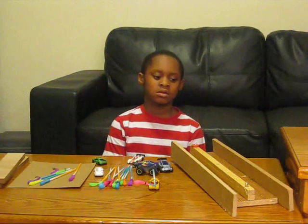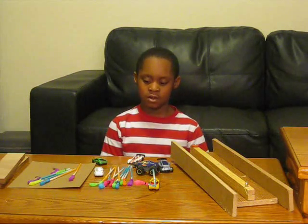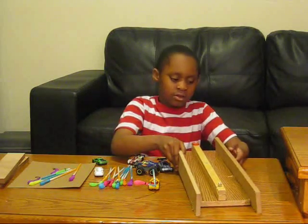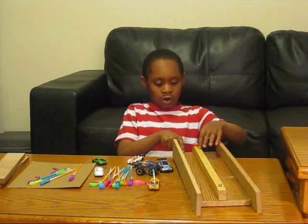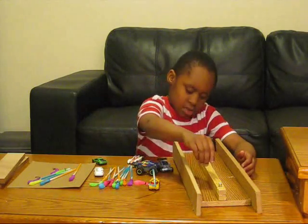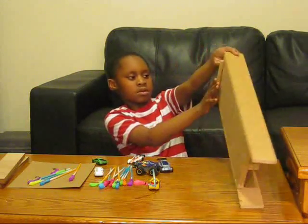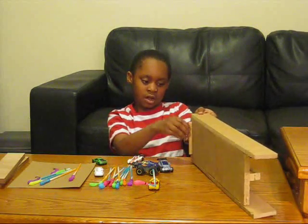Now I'm going to introduce you to the materials I talked about earlier. Here is the racetrack that me and my dad made. We used wood for the sides and the floor, and we also used holes, nails, and popsicle sticks to make the front part kind of slanted.